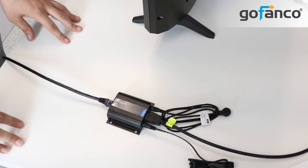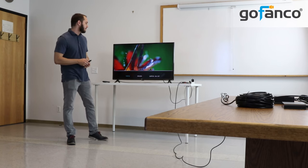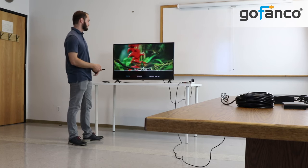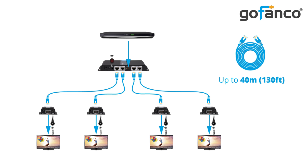And it's as simple as that — you're all set up. Right now we have one of the four possible displays set up. A cool thing that we can do is actually control the Blu-ray player from our display, so we can play our movie here. Next we'll show the full setup with four displays.